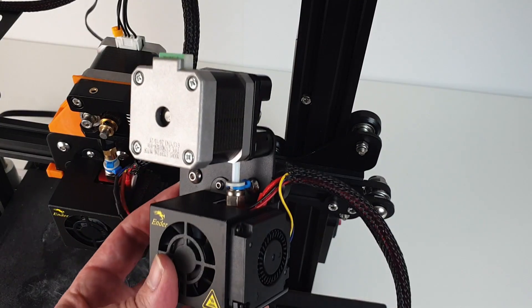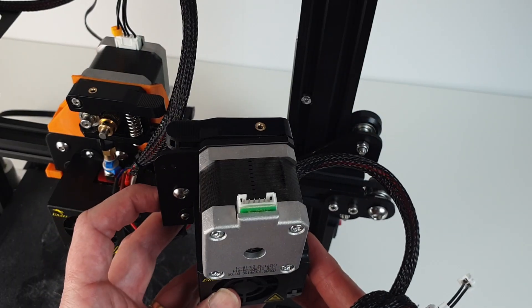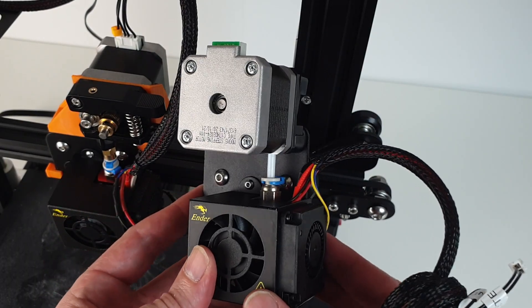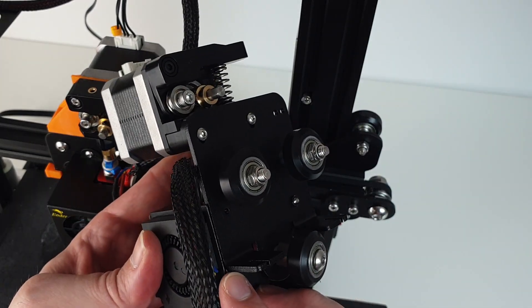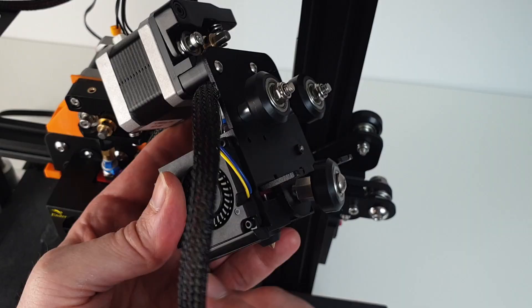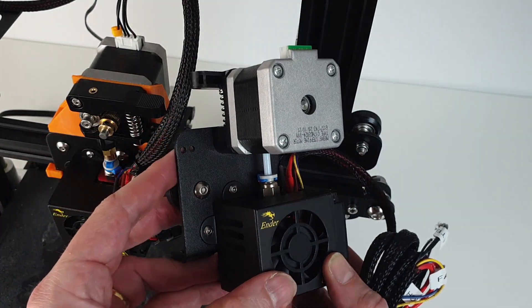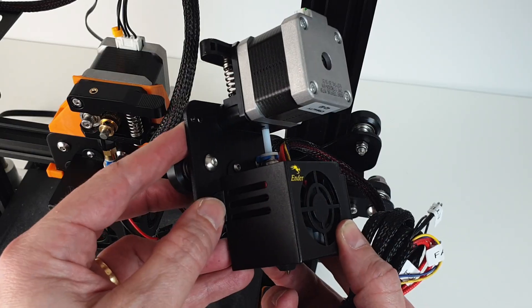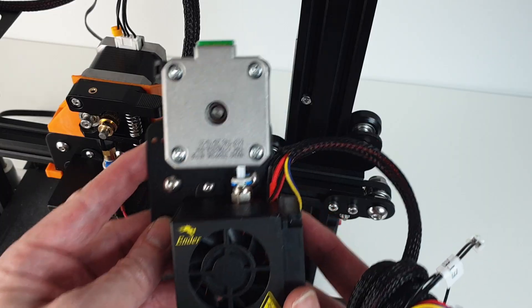If you don't want to follow the DIY route, you can get a Direct Drive upgrade from Creality for less than 40 USD. This is a pretty good deal taking into consideration that it comes complete with the extruder, the hotend, the nozzle, the cables and the fans. Unfortunately, the position of the motor in the Creality design prevents the installation of a cooling mod. Therefore, I decided to switch to the Speed Drive design shown in this video.